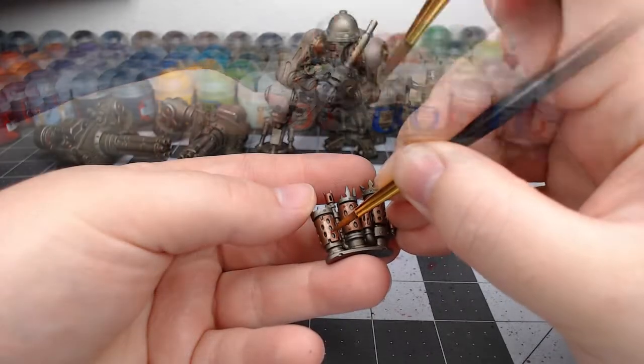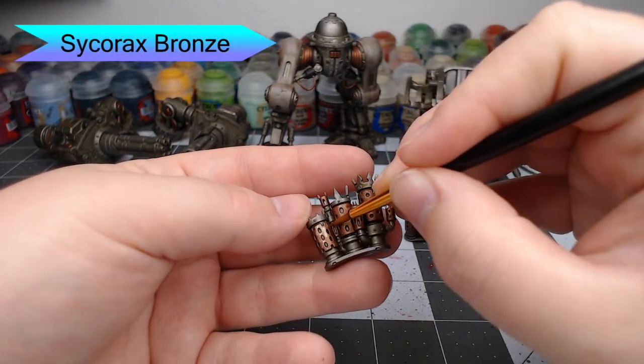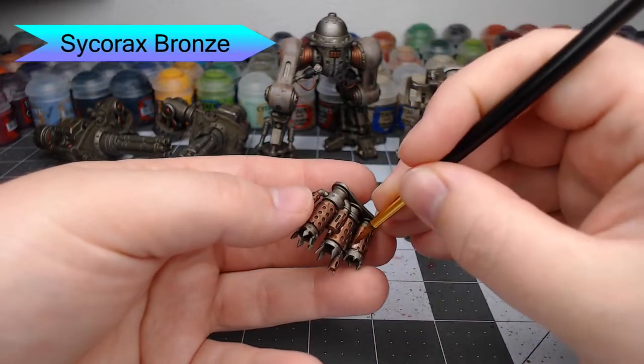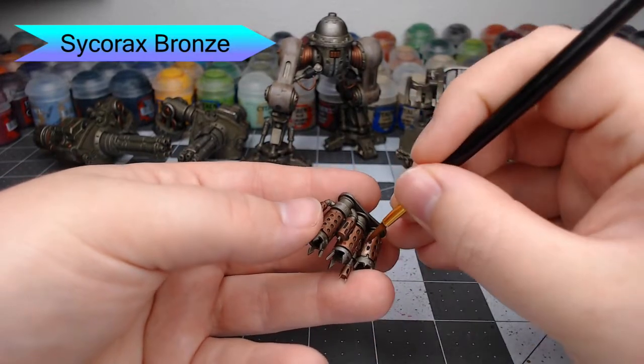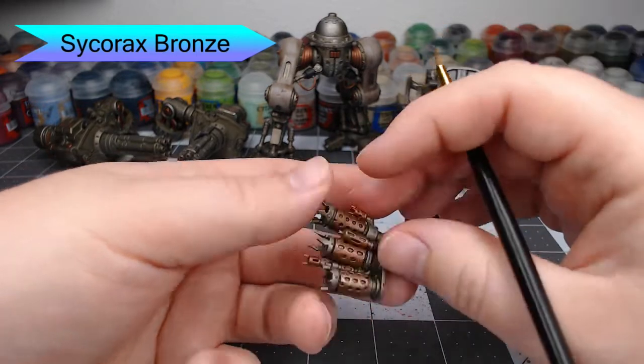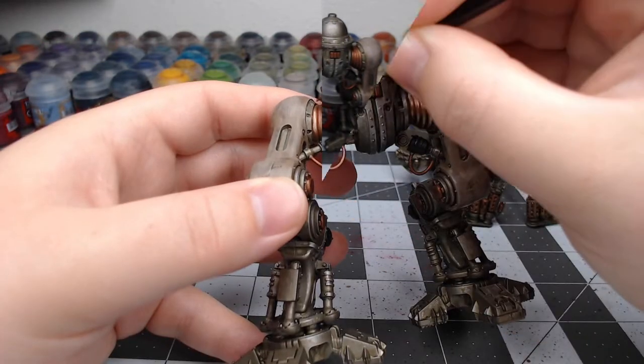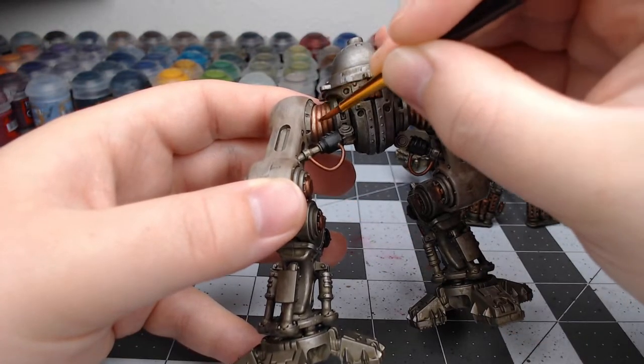Once the shade has dried, we're going to use Sycorax Bronze to pick out the flat surfaces on the smokestacks — not painting it all over, but leaving the edges of the panels and the holes in the darker color. We're also going to paint this on the joint between the hip and the leg.